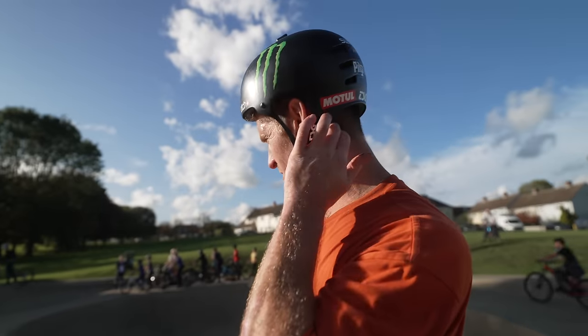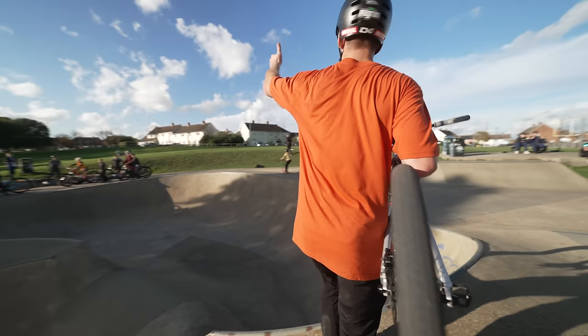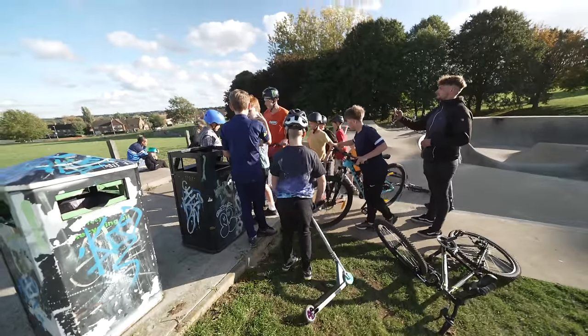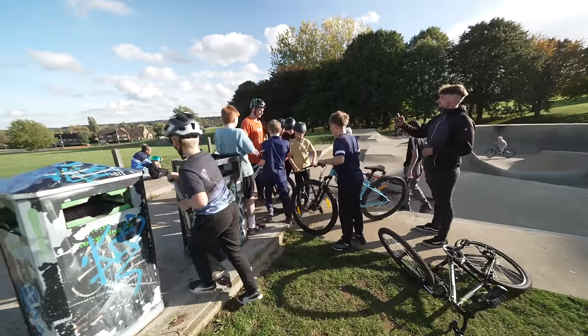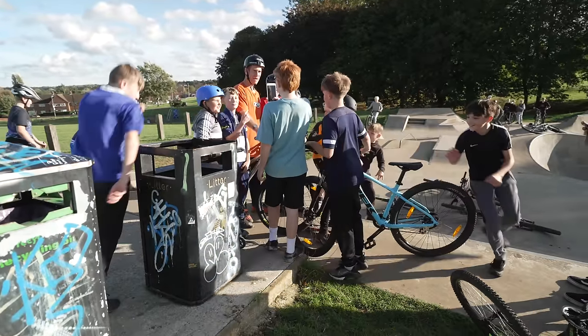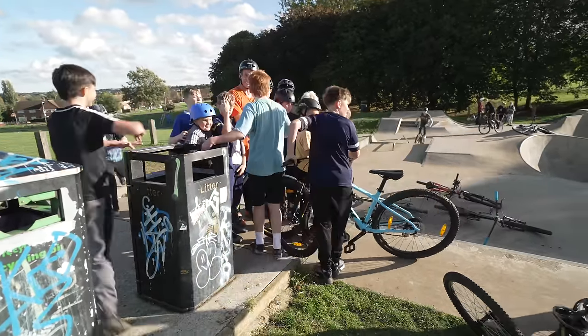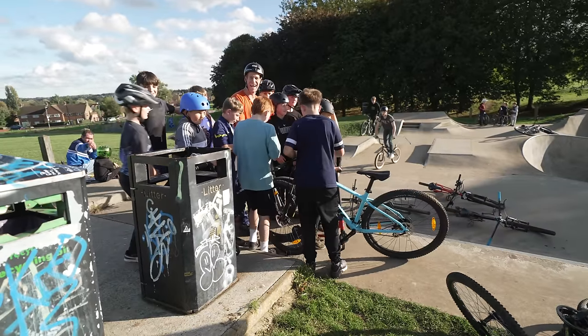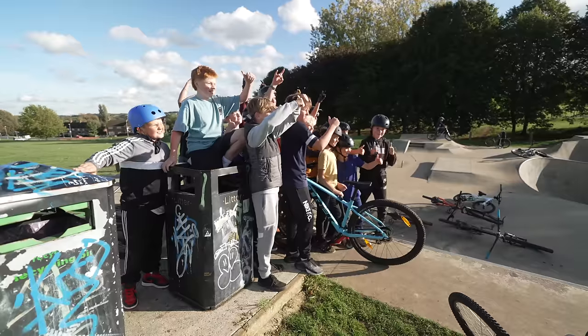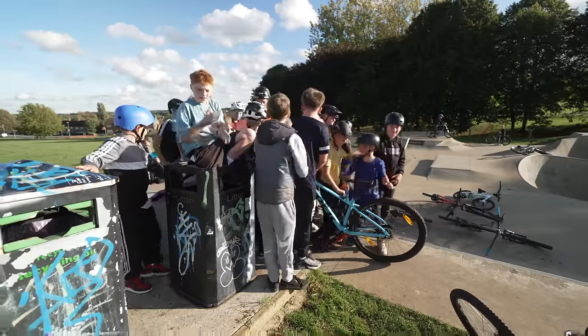Same bike as mine - well cool. Don't see many Halo wheels or Goodyear tires though. Good plan with the group photo next to the bin as well - the bin is the local skate bin gang. I got in that bin - I have a picture to prove it. There we go, you've got to stay there all day now. Nice one guys, that was awesome!